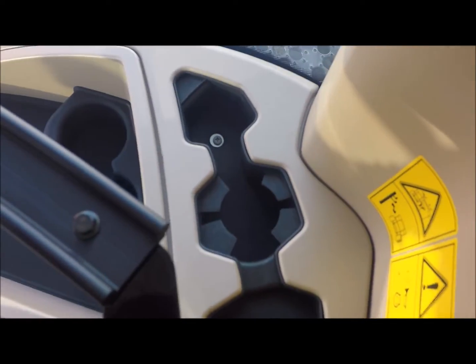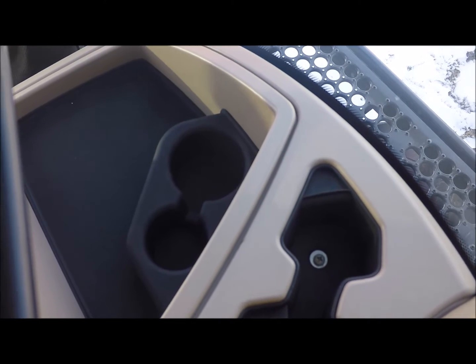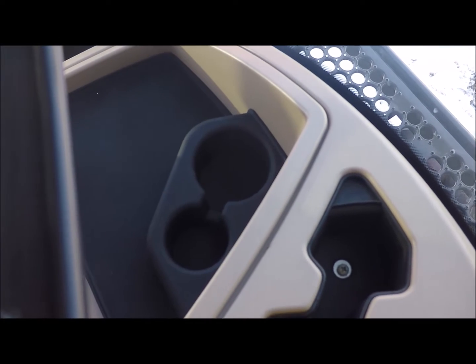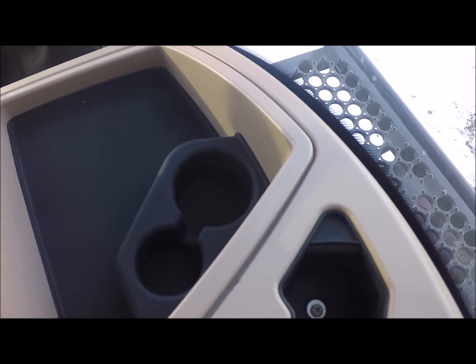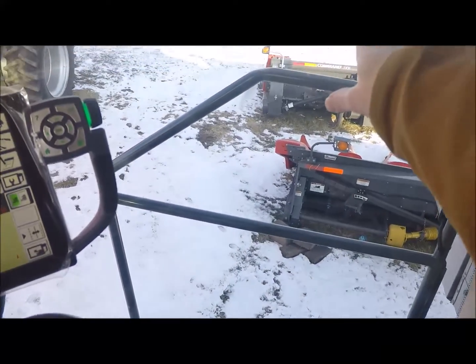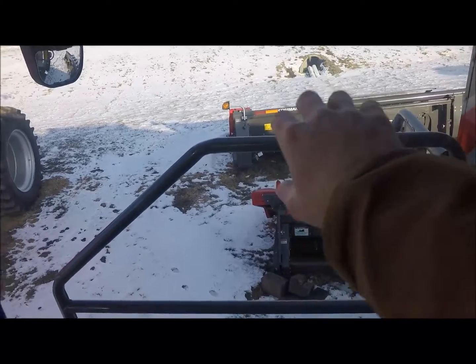Over here on this side of the cab you've got more cup holders and a ton of space down here for books, information, sandwiches, magazines — whatever you need. Get your GPS going, you've got all kinds of space. I'm sitting in the seat and I can't touch that window — I cannot reach that window. Plenty of space in here.